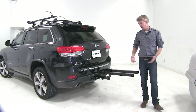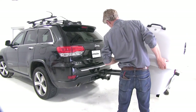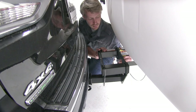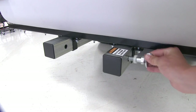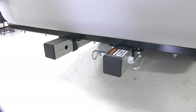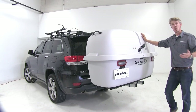Now take the Gearspace box and slide it onto the rails. You'll need an extra set of hands since it is fairly heavy. Line up with the two rails and slide it on. Then connect the safety cable. Take the second anti-rattle bolt and thread it through to prevent sliding. Finally, hook up the four-pole connection, and just like that, you're ready to load up and hit the road.